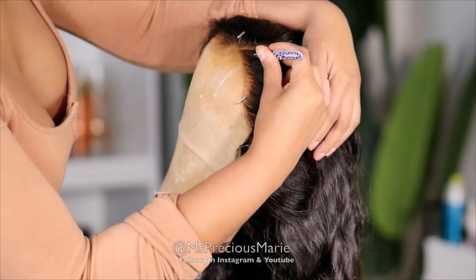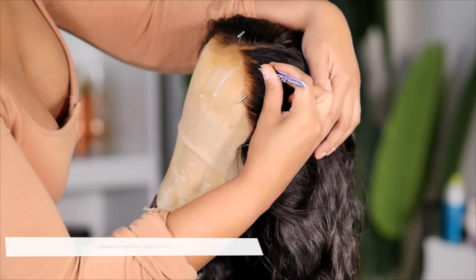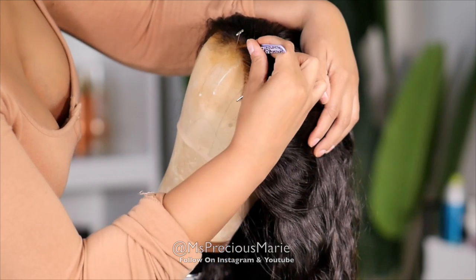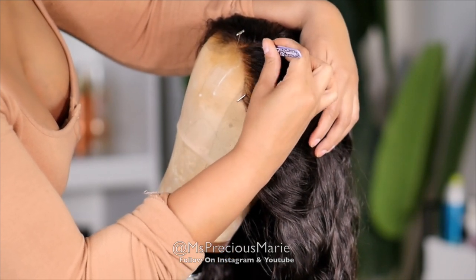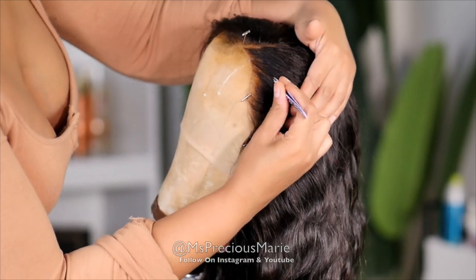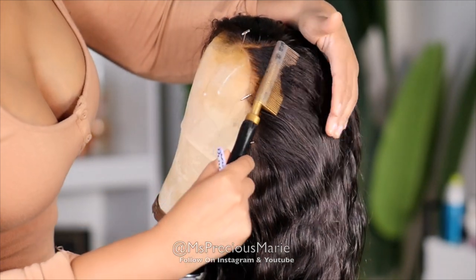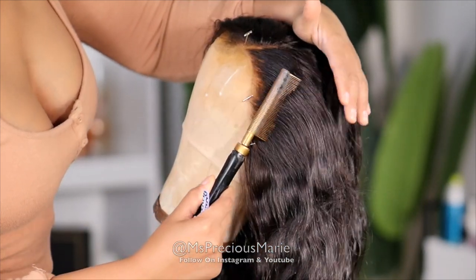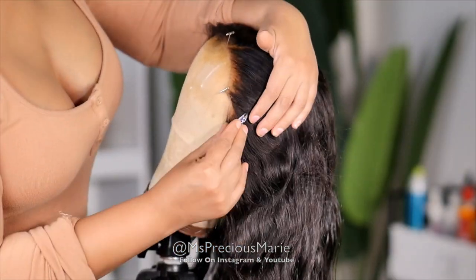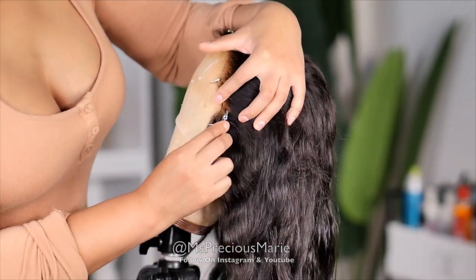The key to tweezing the hairline when the lace is already cut is focusing an inch or half an inch behind the hairline. A lot of times if you are tweezing your wig and the lace has already been cut, most likely you have already worn the wig, so you may already have a little bit of thinning at the hairline. I like to focus behind that hairline and make sure not to tweeze too much at the front.